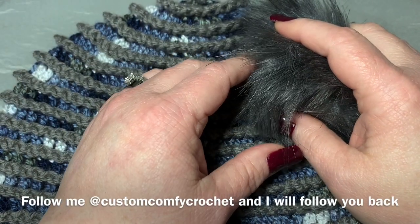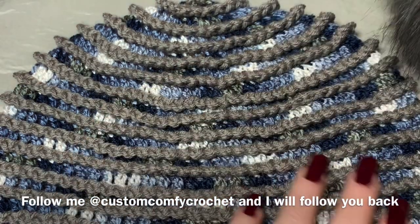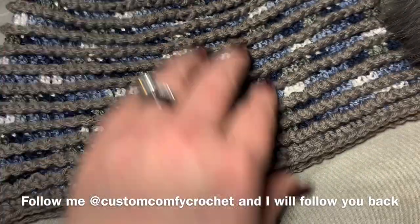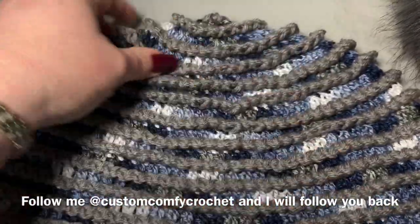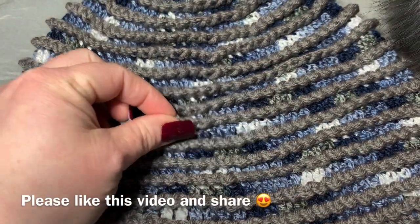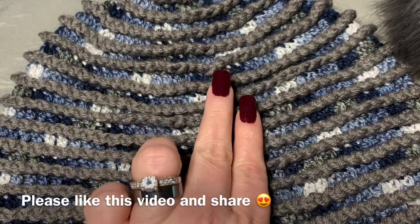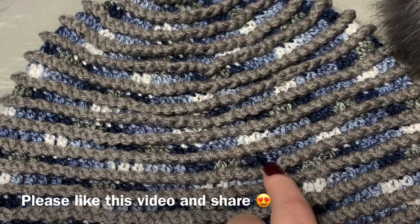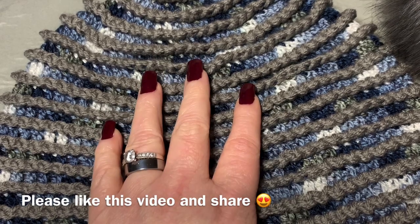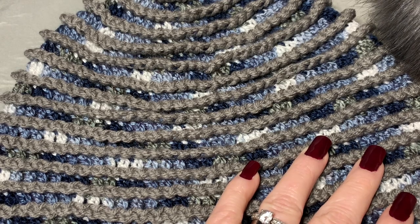Hi CCC family, it's Dawn Marie with Custom Comfy Crochet, and today we're going to learn how to make the beehive beanie. This is what it looks like — really pretty. I've used a variegated yarn in the background and then brought in another color for the swirls. I'll try to find all the yarn color names and put them in the description box below.